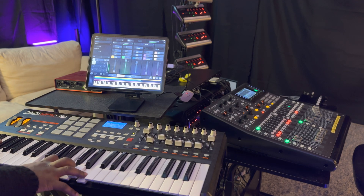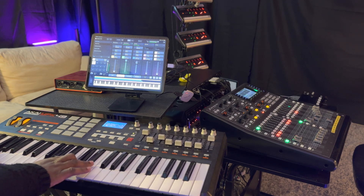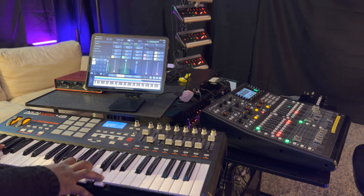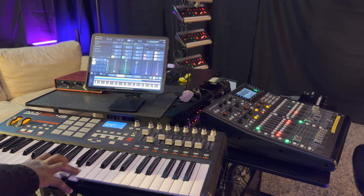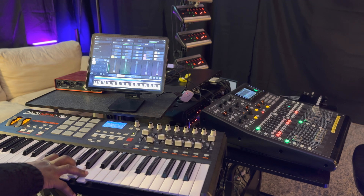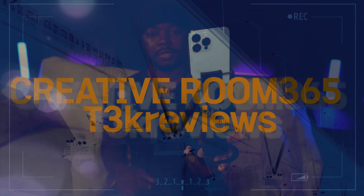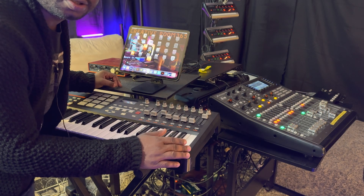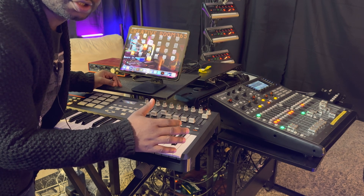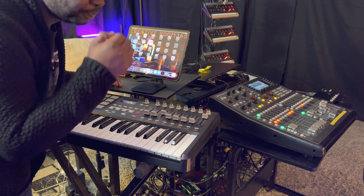Applying the case. How are you guys doing today? Today I'm gonna show you the quick and easiest way to use your iPad Pro, iPad Mini, whatever, for sound.